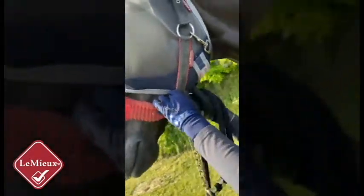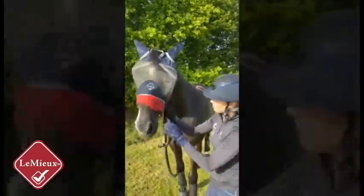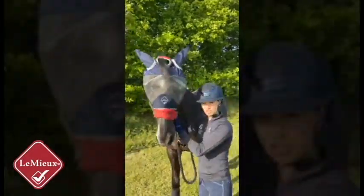It's elasticated around the cheeks so it fits perfectly to your horse. The mesh on the ears is very breathable. The mesh on the eyes is UV protected.